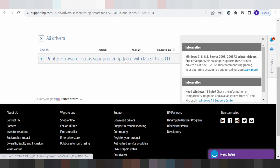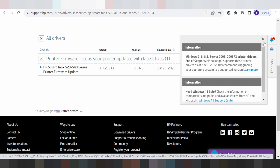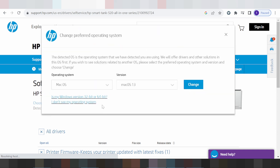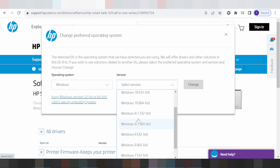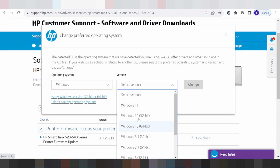This here is the Mac 13 driver — it is freeware. If you need to download, you click the button and start the download. In this video I am going to download the driver for Windows. Change the operating system to Windows: Windows 11, Windows 10, Windows 8.1, Windows 8, and Windows 7 are all available.